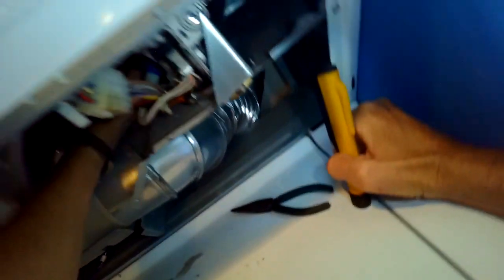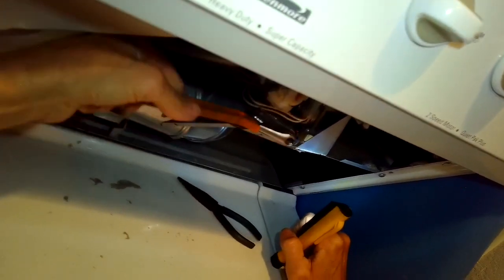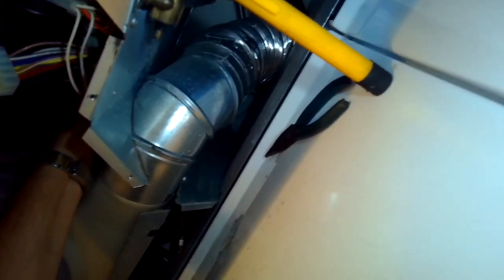You can see the nut moving from underneath — pretty big brass nut. It was definitely loose. I turned it about a quarter turn and got it tight, and that did the trick.